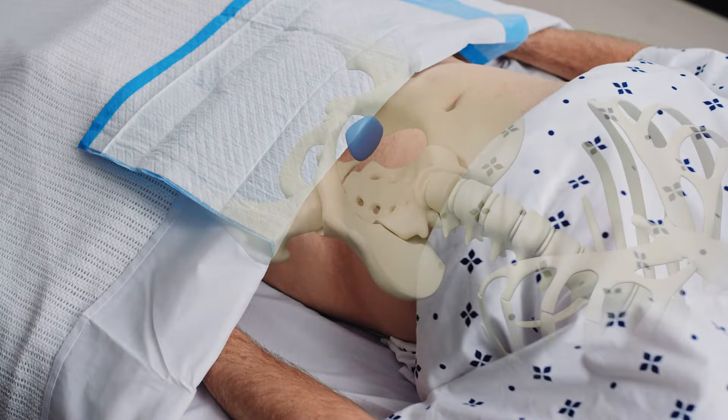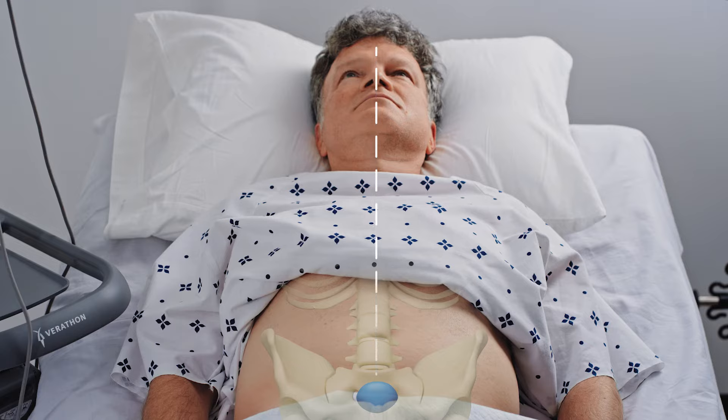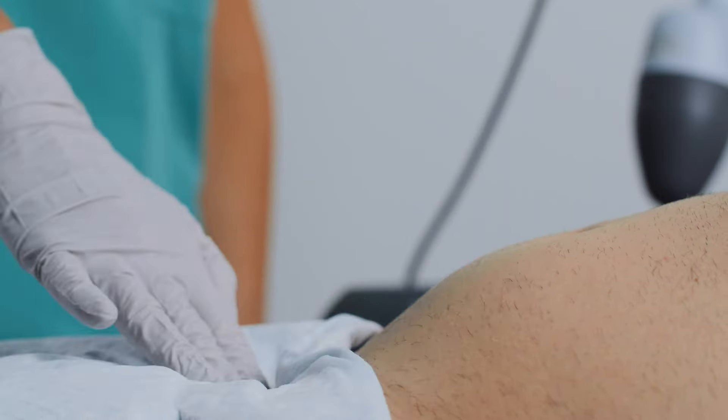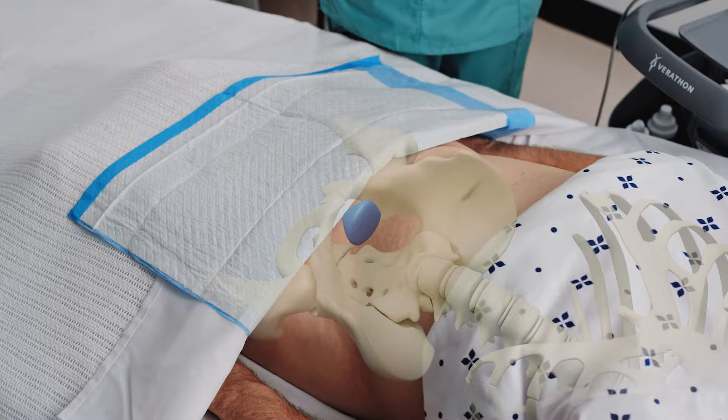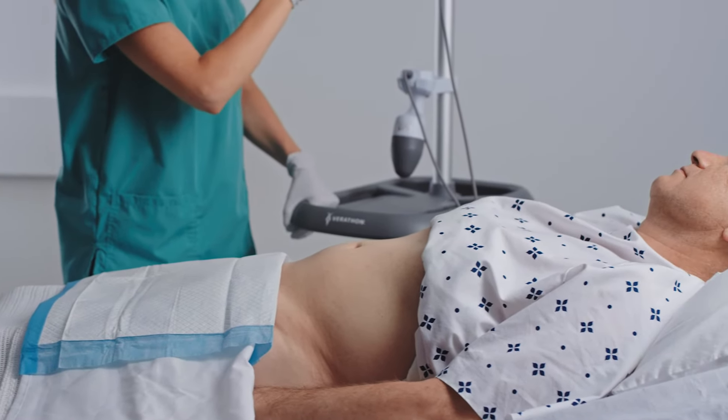Urinary bladders are typically located just above and behind the pubic bone, in the midline of the body. Palpate to locate the pubic bone. Approximately 2 to 4 centimeters above the pubic bone, along the midline, is the target area where you will place the probe.